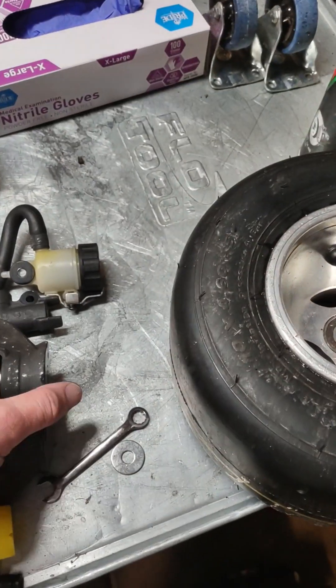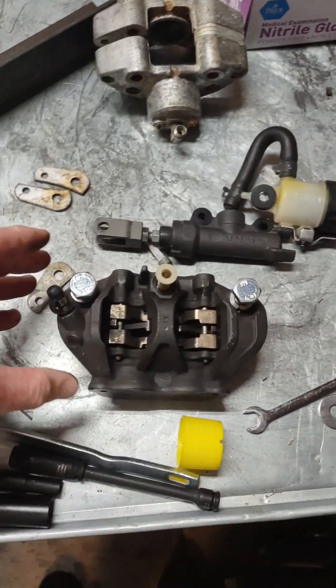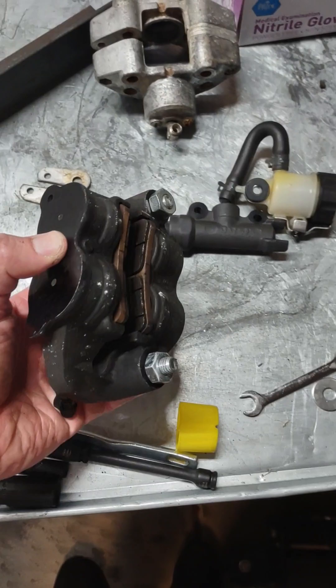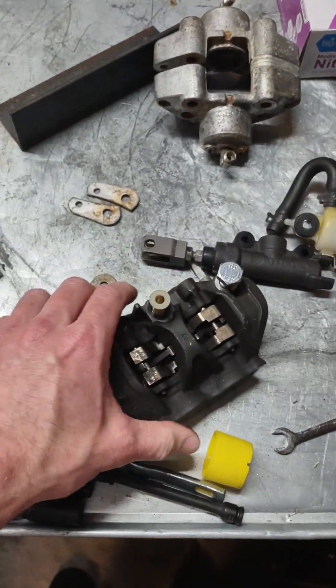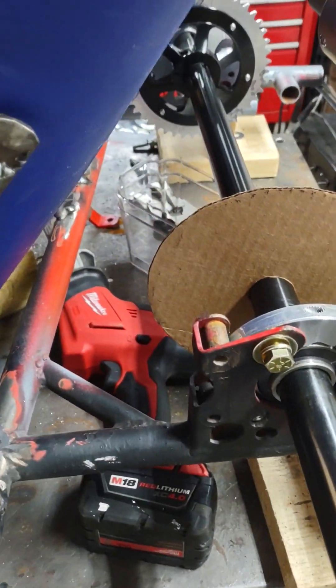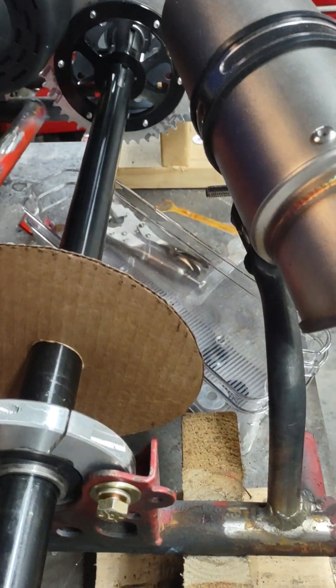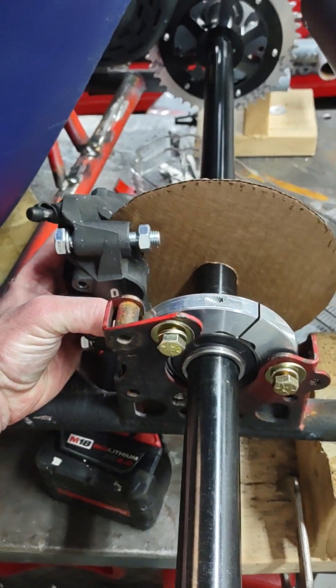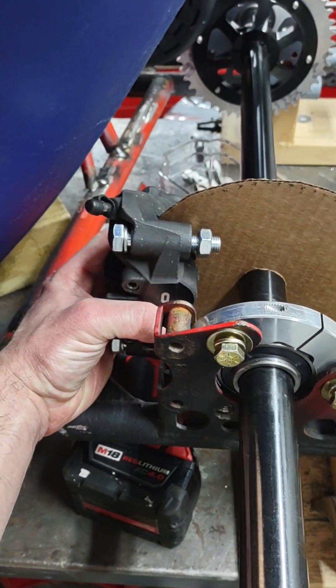What I thought about doing was getting a brake caliper from a CBR 1000. The way I figured out I could mock this up is I created a makeshift rotor temporarily, and I'm probably going to end up mounting it about like that, so it should fit in there nicely.